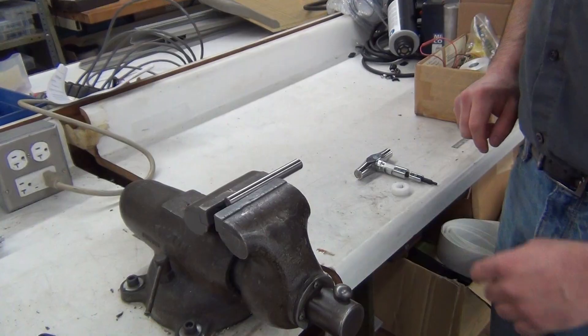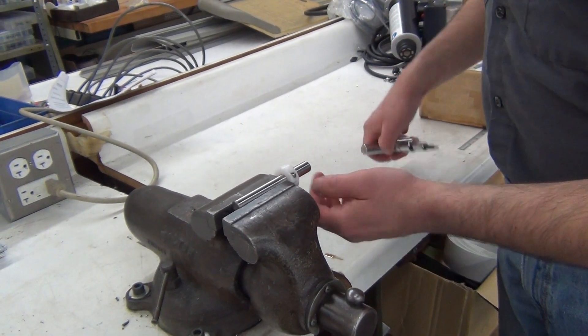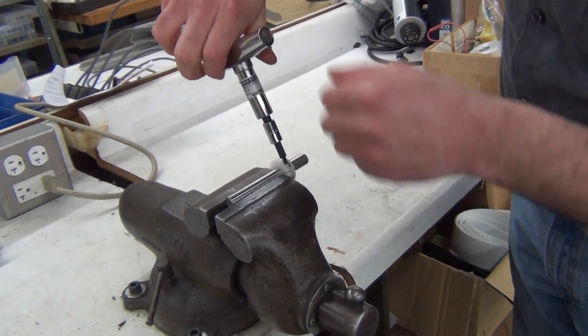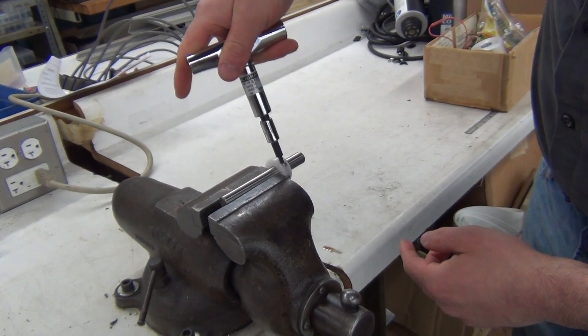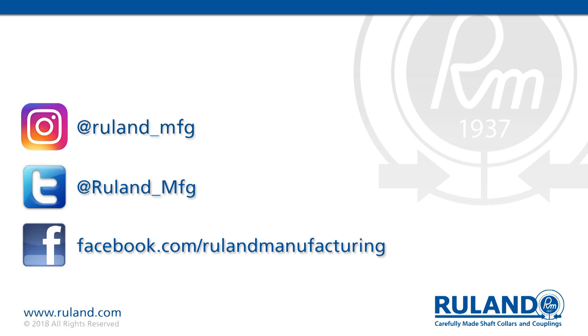Now we're going to do this the right way using one of our BT-1R T-handle torque wrenches preset to 5.3 inch pounds. Just a couple of revolutions. I'm going to feel the click telling me that the preset has been reached. As you can see, the collar is not going anywhere. Thank you and we'll see you next time.